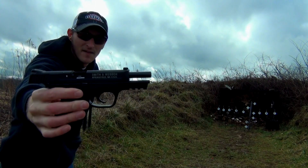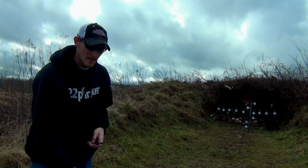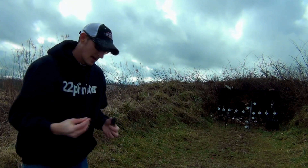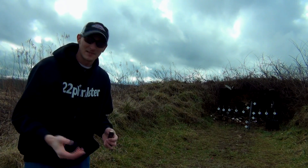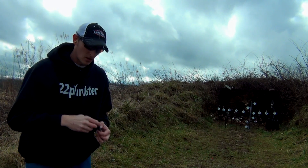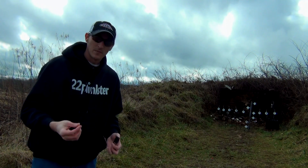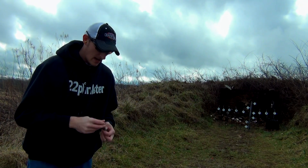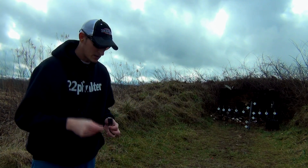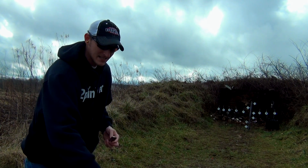I finally got my hands on a Smith & Wesson M&P 22. A lot of you guys wanted me to do a review on this pistol — you asked my opinion on it and I couldn't give you an honest opinion since I never shot one. A couple weeks ago I was in a gun shop called Clarksville Guns & Archery in Clarksville, Tennessee, and the owner, who is familiar with my channel, asked if I wanted to do a review with his M&P 22 pistol. This is not the store's pistol — it's actually his.